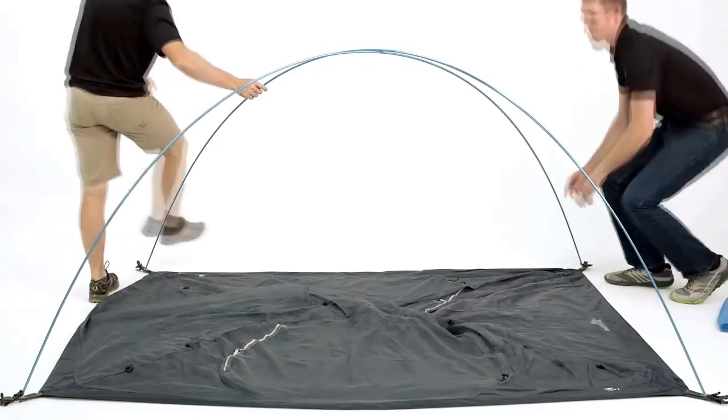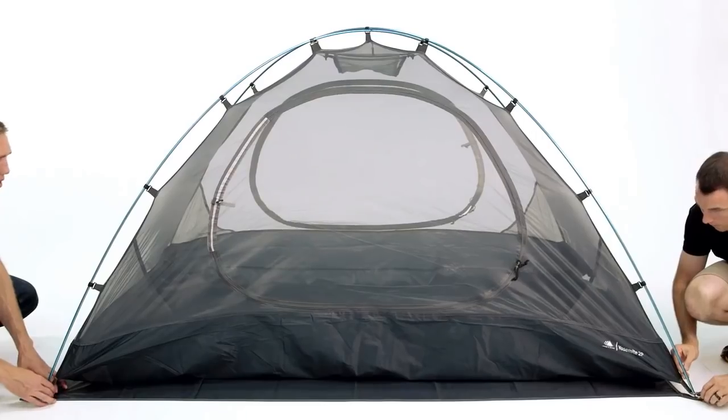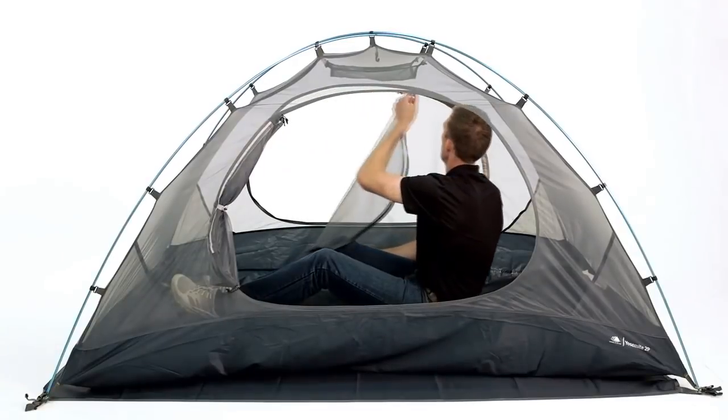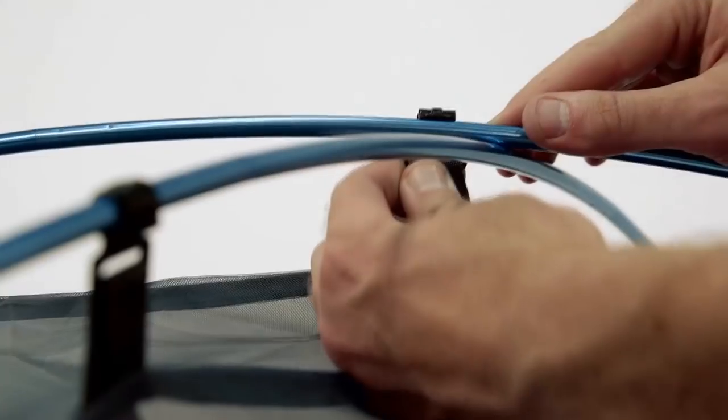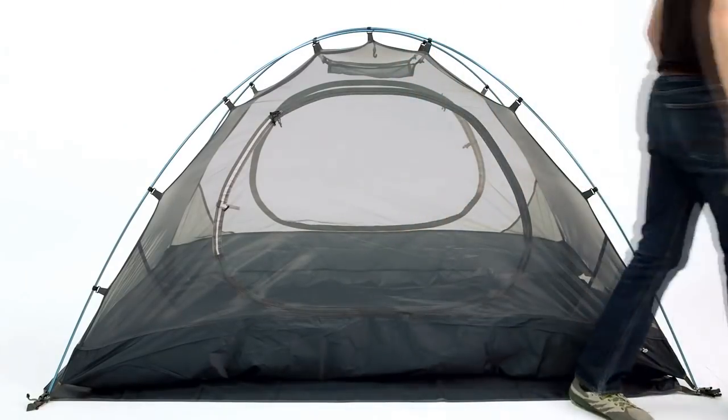Perfect for backpacking, the Yosemite tent packs down small inside the included carrying sack so you can carry it easily on your next adventure. The YKK zippers also ensure you can get in and out of the tent without frustration. Designed to provide extra space while minimizing weight and maximizing durability, the hike and bike Yosemite 2-person backpacking tent is sure to keep you protected and comfortable at the campground or on the trail.